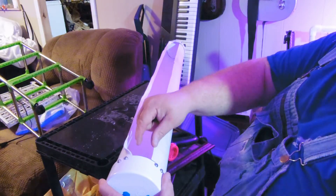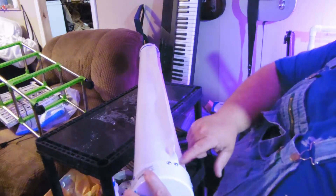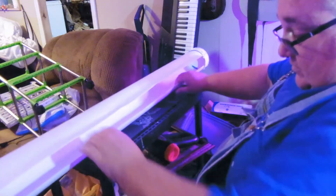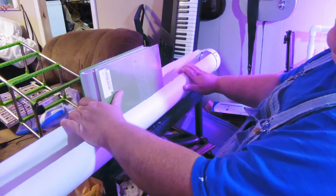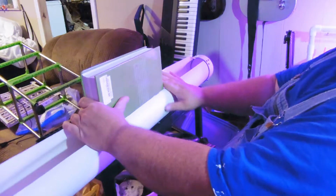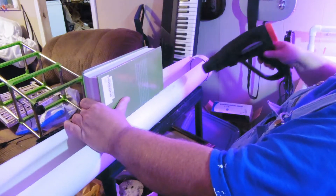I stuck the one-and-a-quarter inch pipe into the one-inch groove that I cut out all the way across. I've already heated this up and made that groove right there. All I'm doing is using this big biology book — my son's no longer using it, we paid $150 for it for college. There's a price on it: $52. So I'm going to show you how I did it.